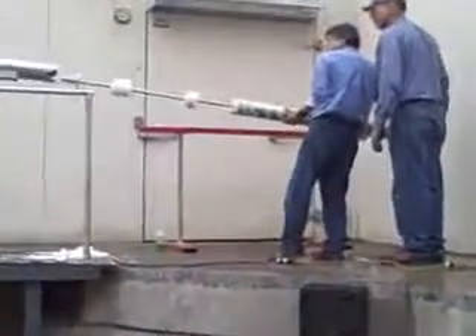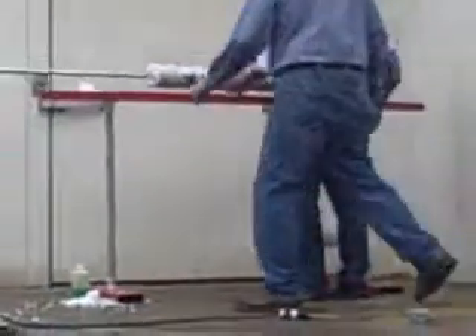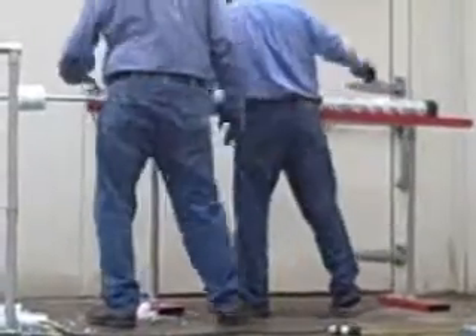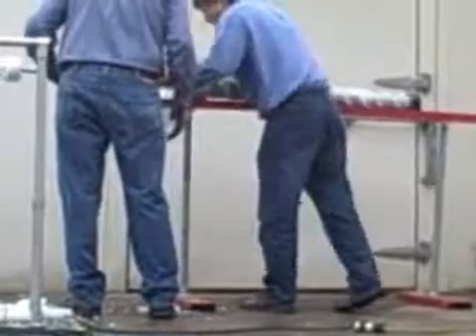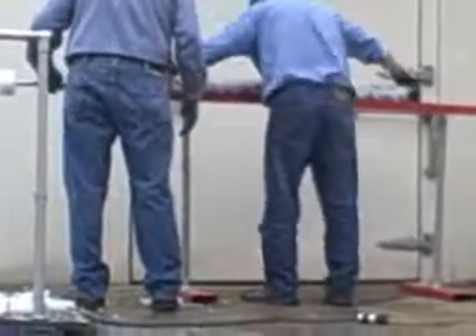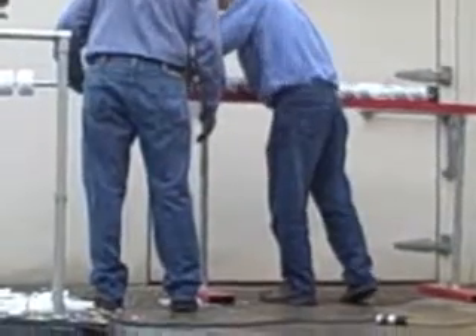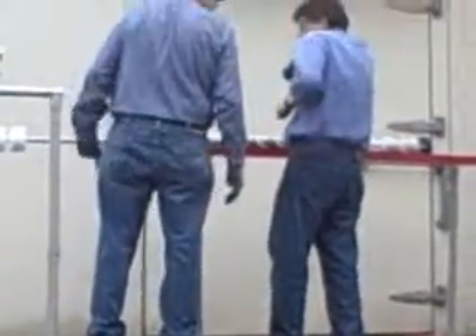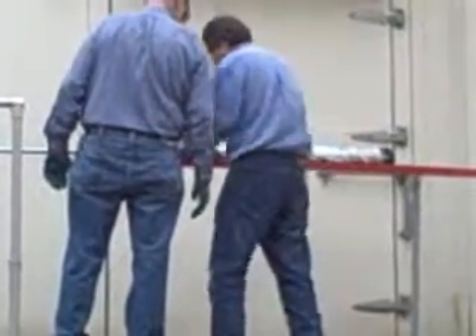They're pulling out the drill bit right now — the core is inside. They can actually go over 500 meters into a glacier with this drill bit. And if they add more they can go up to 1,500 meters, which is almost a mile, so they can go really, really, really far down into the glaciers.